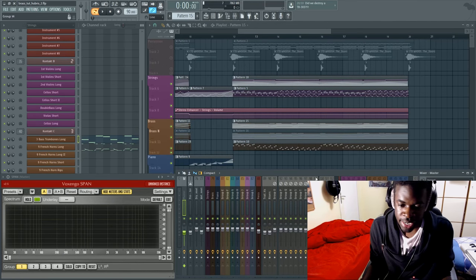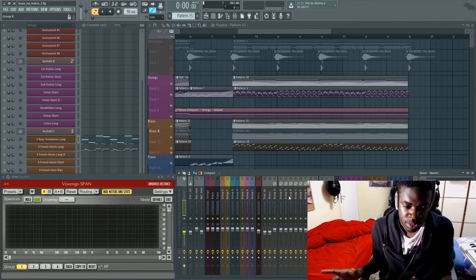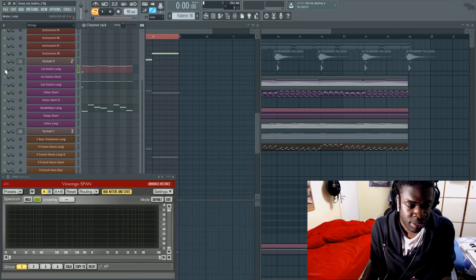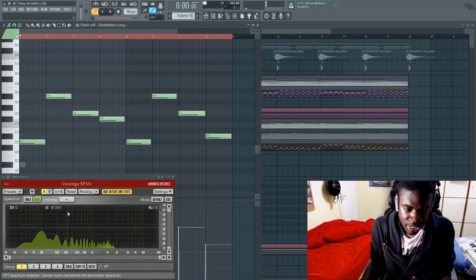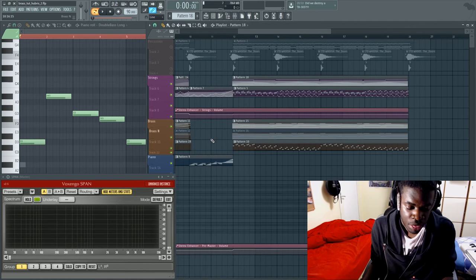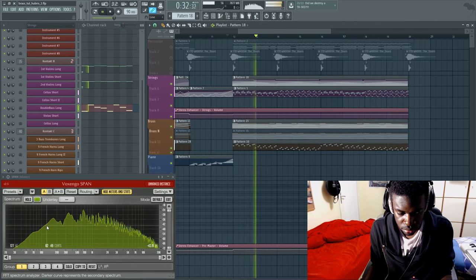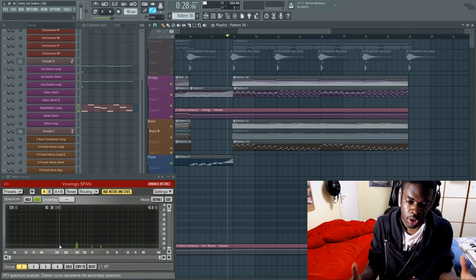The instrument I tend to use is probably the only orchestral instrument that goes that low — the double bass. The double bass is a string instrument and the lowest of the string family. I put it at really low volume, but it plays in the frequency range which the brass doesn't reach. When we layer it with the brass section, it's really subtle but now it's much more full — that's how I got this huge sound.